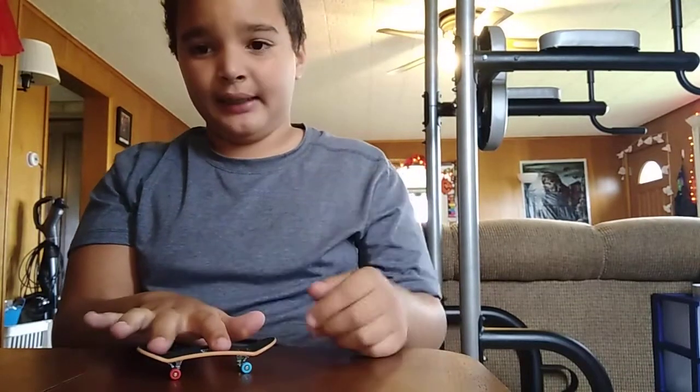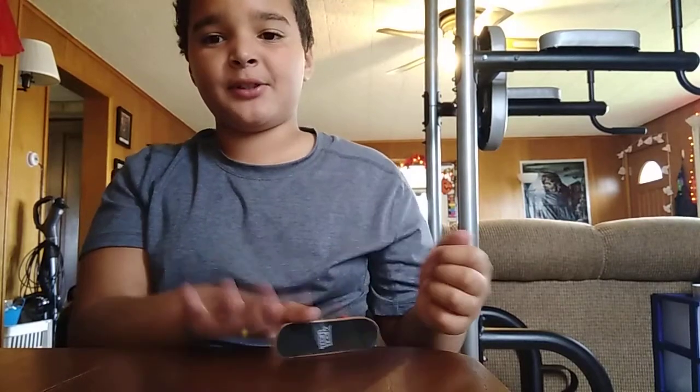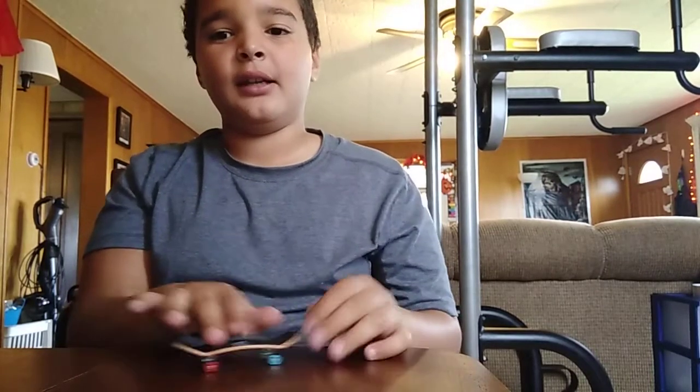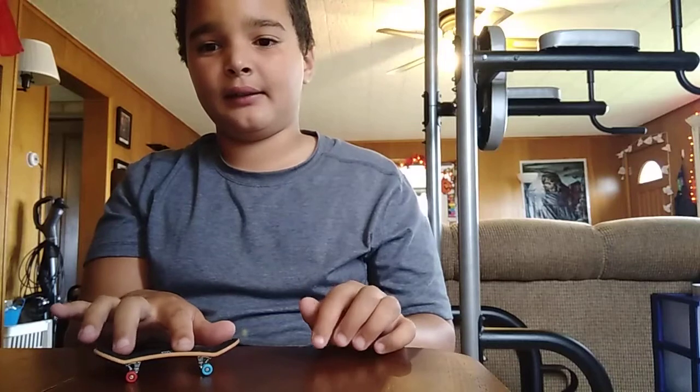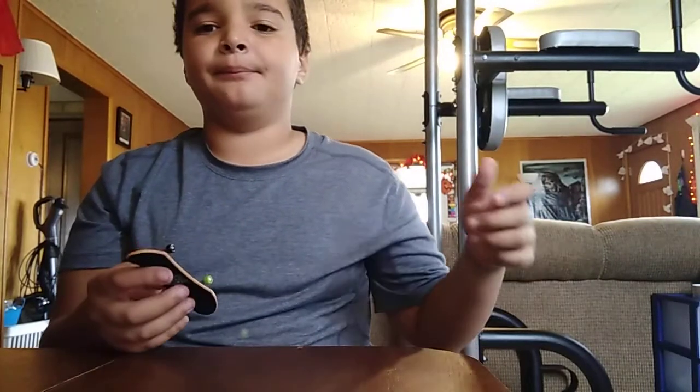Last time I taught you the ollie, the pop shove it — which I can't do right now — the heel flip, and the kick flip. I technically did four tricks, but it was just because some people like heel flips better than kick flips and some people like kick flips better than heel flips, so I just decided to do that.